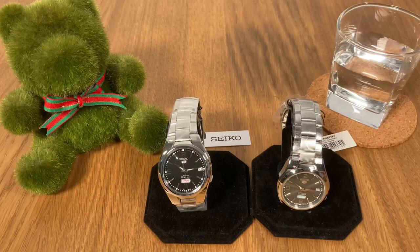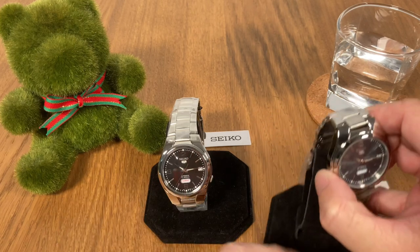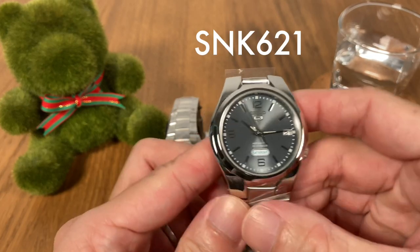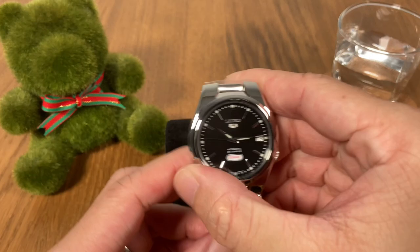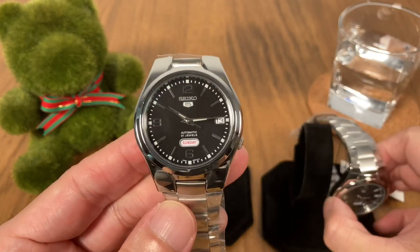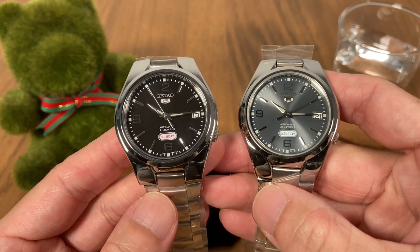In today's video we are going to take a very quick look at this pair of Seiko 5 watches. I've got both of them with me — we've got the SNK 621 and the SNK 623. They're from the same series; this is the black dial version and this is the grey or anthracite dial version.